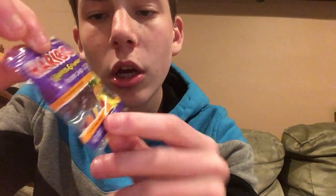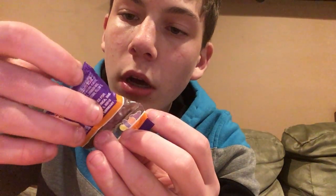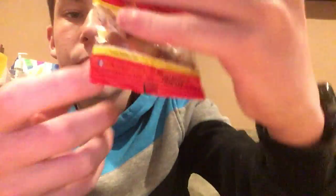Another one we have is Starburst Duos. From the picture it kind of looks like it's just two different colors, so it's going to have a really weird taste. This one right here is Ghostly Gummies from Haribo — it looks like just ghostly gummies so I don't know how it's going to feel. Next one is Happy Cola — it's gummy bears but Coca-Cola bottle look. And I've already had this one many times before, but it's a mystery airhead. I don't know how it's going to taste, so I'm going to do it for a reaction.